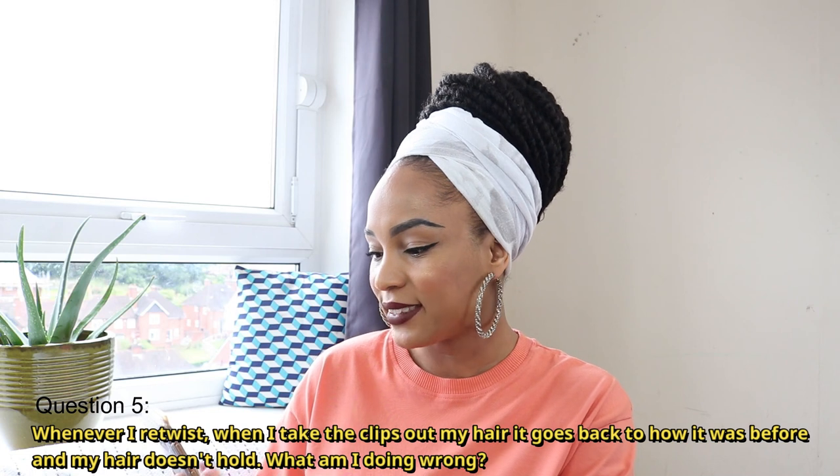I do have a video on how I repaired my thin locks when I was going through postpartum hair loss, where I showed how I used a crochet hook to pull my loose hairs back into the lock. I'll definitely link that video for you to check out if you don't want to cut the frizziness off your locks.